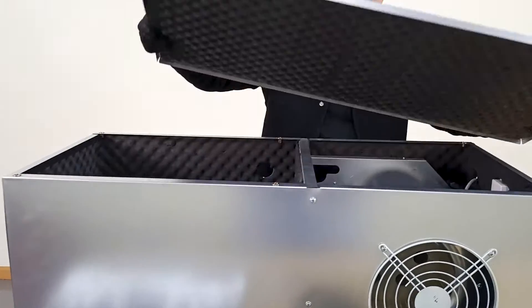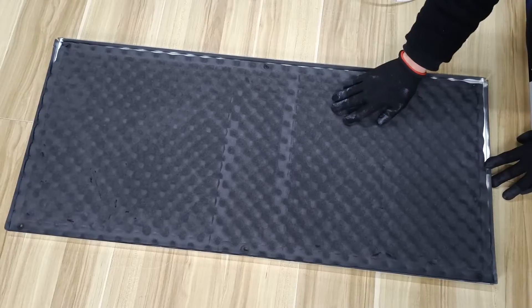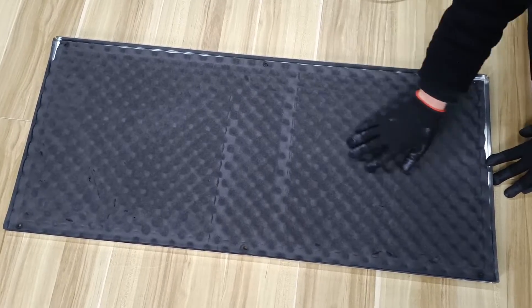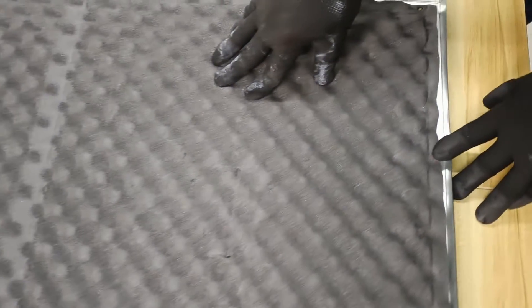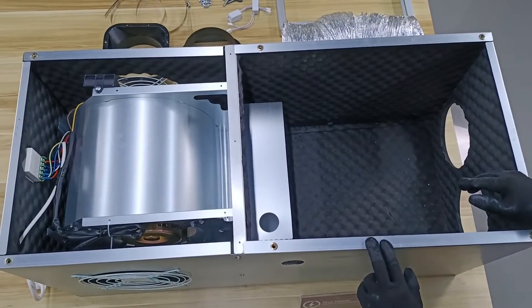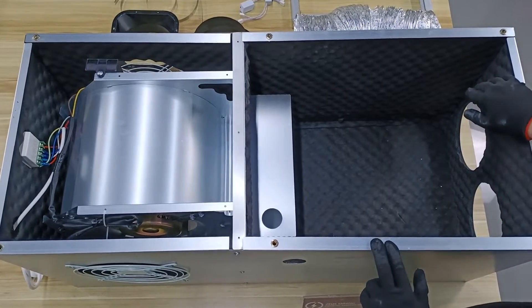Now, let's delve into its structural features. On the cover of the main unit, there is thick soundproof cotton, effectively isolating the noise generated during miner operation. Similarly, the inner walls all around also feature dense soundproof cotton.